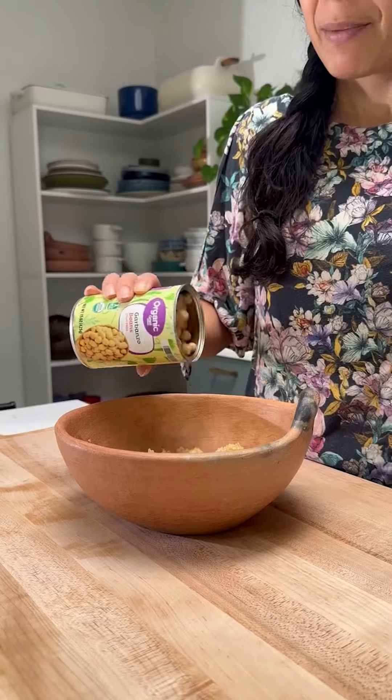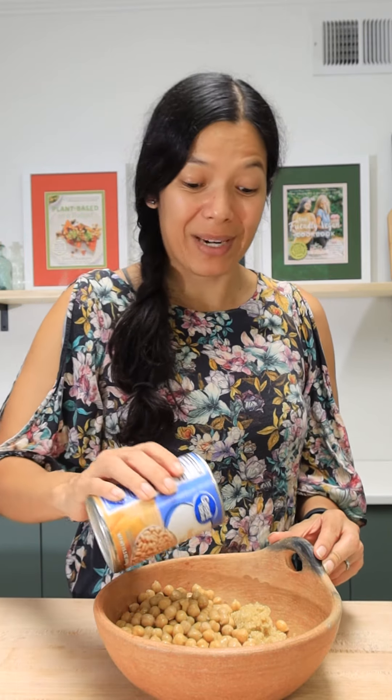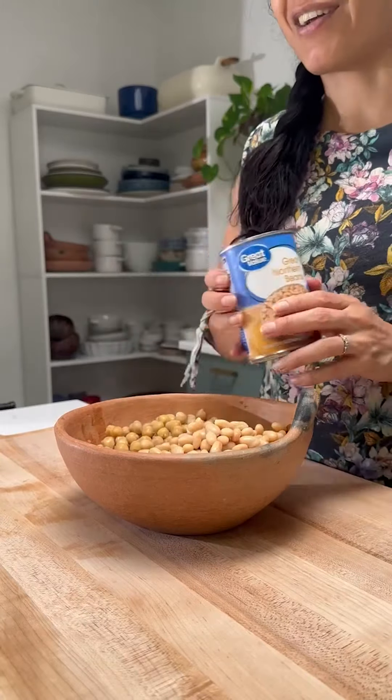And add in some chickpeas. I love that this recipe is so versatile because I call for black beans in the recipe, but I'm using great northern beans because that's what I have. But you could use kidney, black, pinto — whatever you've got on hand.